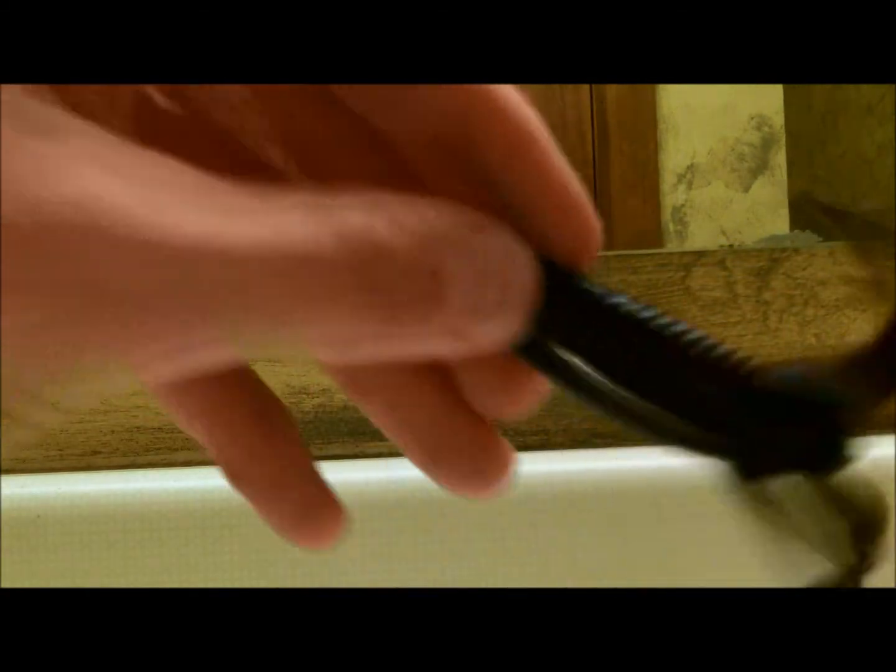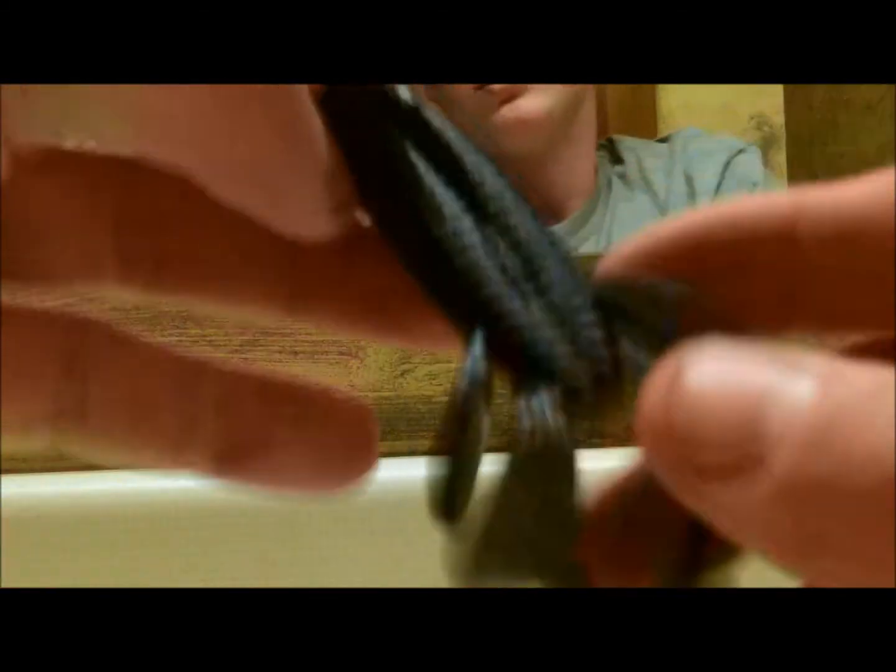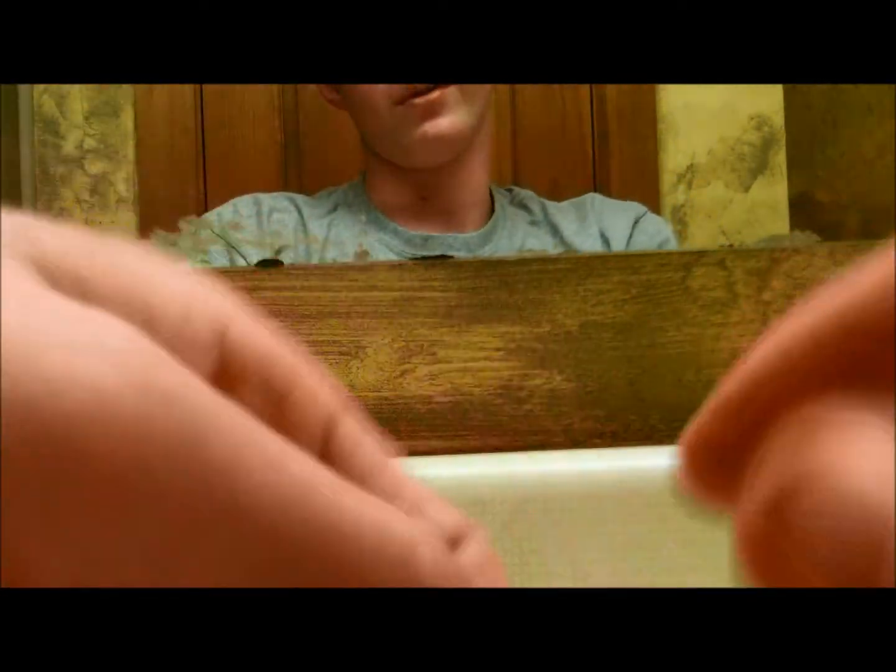Bass bites — boom — set your hook. Obviously you can see that the 3-ought is the best option for this bait, though 4-oughts are good too. Another thing I've found with these baits is you can run them topwater and it'll give you a decent action.